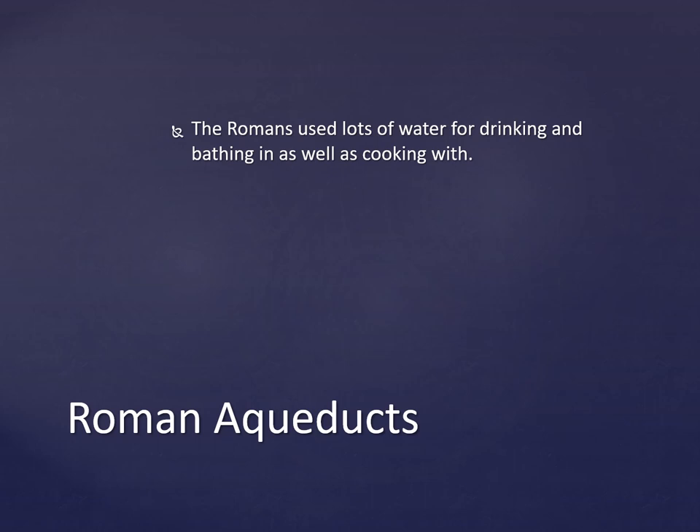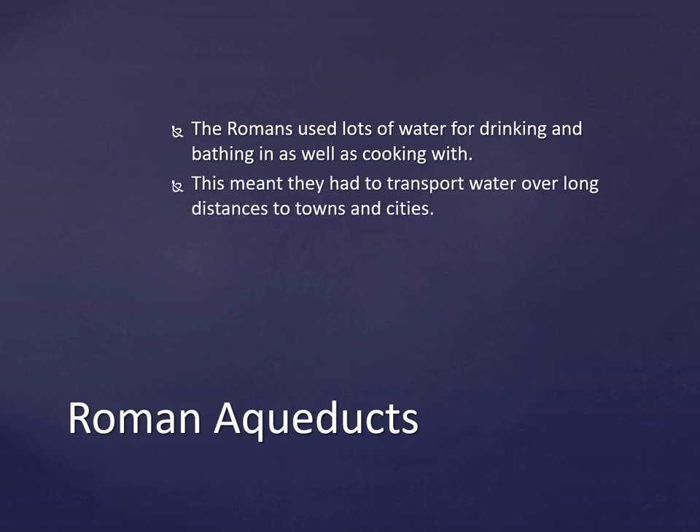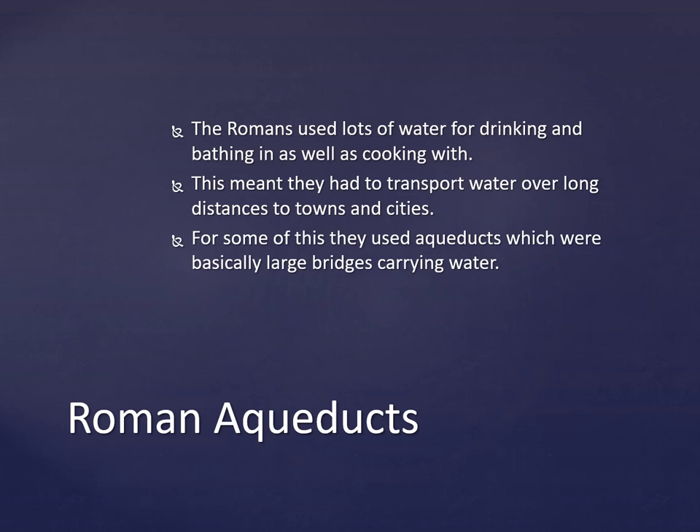Romans used lots of water for drinking, bathing, and cooking. This meant they had to transport water over long distances to towns and cities. For some of these they used aqueducts, which were basically like bridges carrying water.